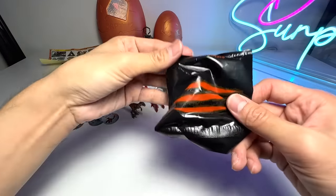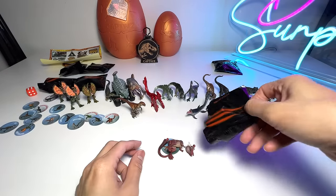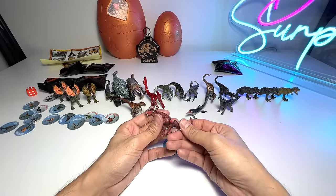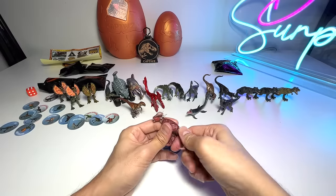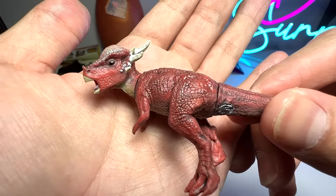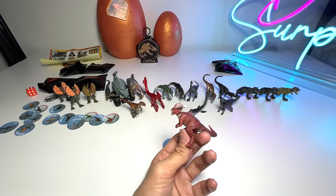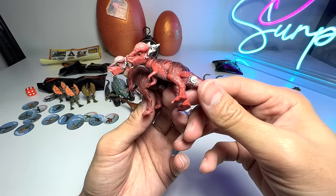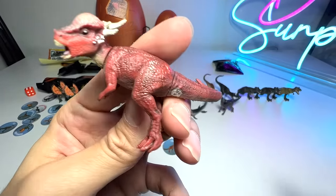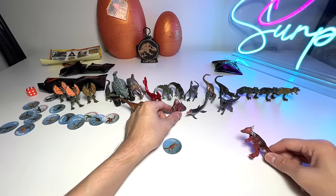We have a Stygimoloch! I think from the Clash edition we also had a Stygimoloch. The Stygimoloch is actually one of the most detailed figures — if you take a look at the face, it looks very well detailed with nicely done scales. The previous one is slightly darker in tone with more black patterns across the body, whereas this new one sports a cleaner paint scheme. Still a fantastic figure.